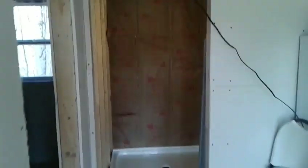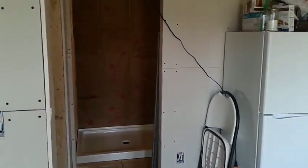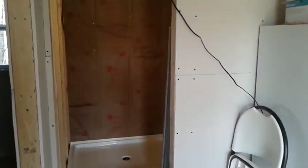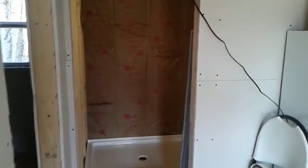Today I'm going to work on the shower. I bought a shower pan, a nice three by four. I'm going to build the end wall and get going on my plumbing.